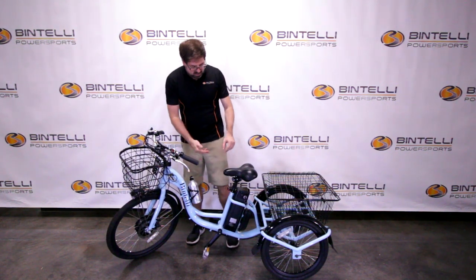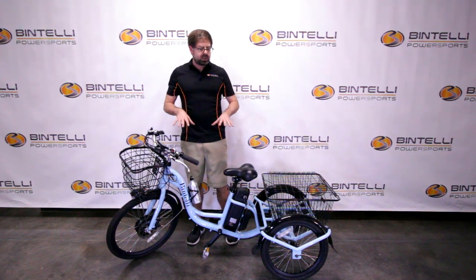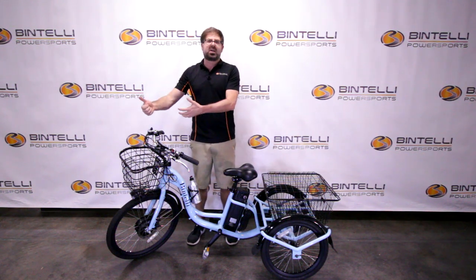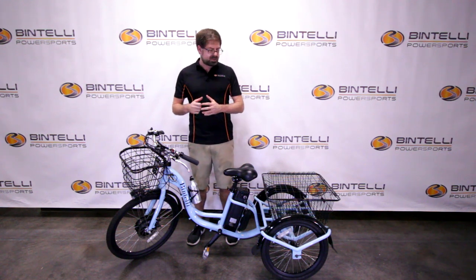The battery is built into the vehicle — it's a lithium-ion battery, but it is removable. You can either charge the bike with the battery installed, or remove the battery and bring it into your house, apartment, condo, or dorm and charge it up separately.